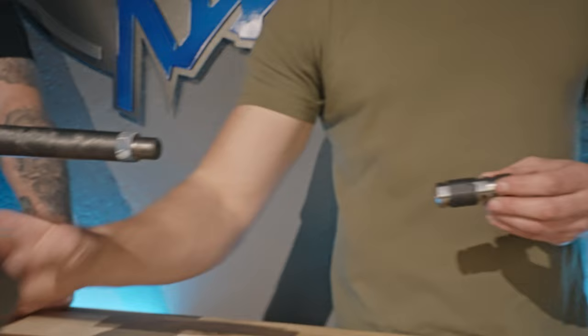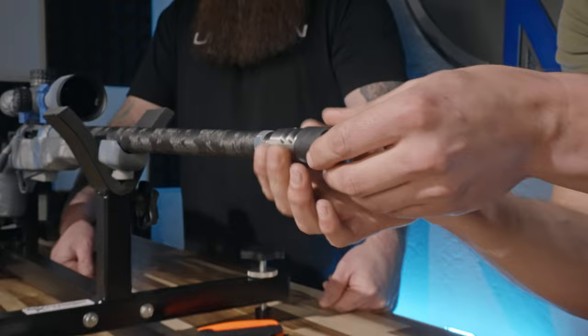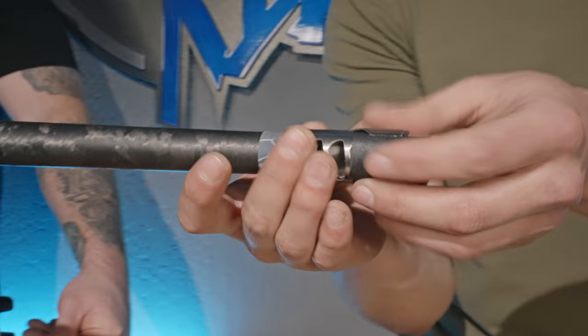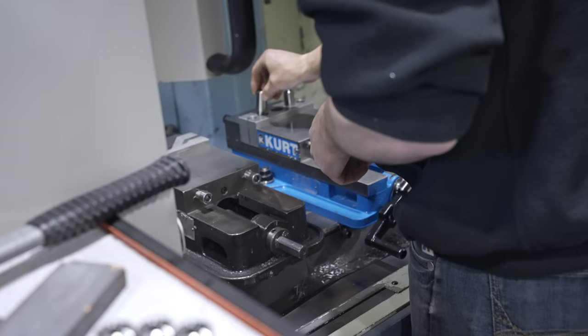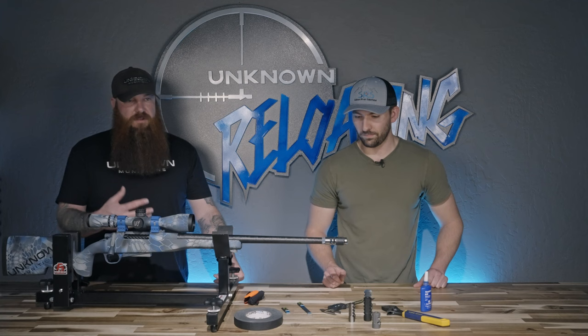Titanium is a little soft, so we use gaffer's tape here. Wrap that around there a few times — this is going to protect the brake so you don't damage it when you tighten it with a crescent wrench. Thread this one on and we'll actually time this one. I'm just going to get it relatively close. You may have to play with it a little bit to figure out how much extra angle to leave yourself when you go to tighten it up to get the right torque.